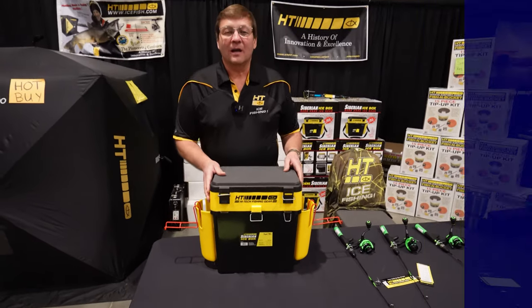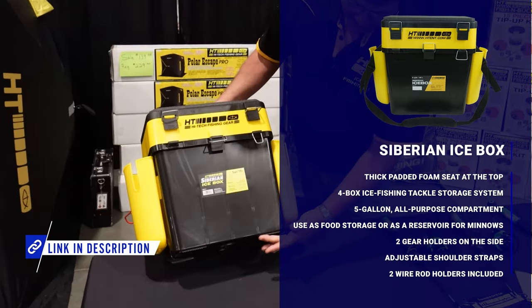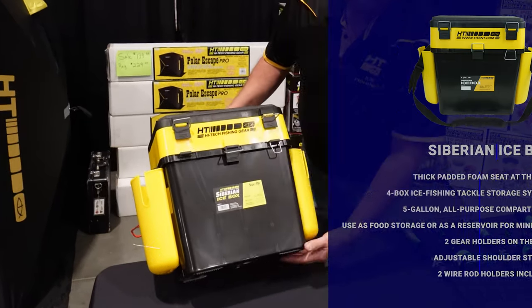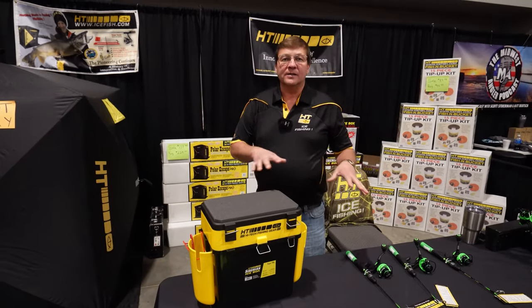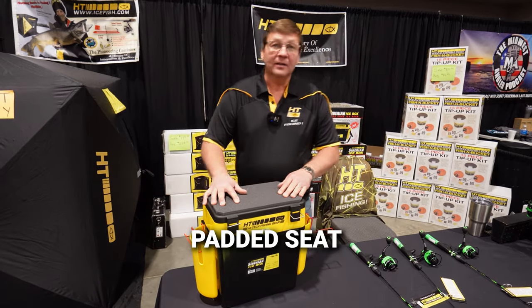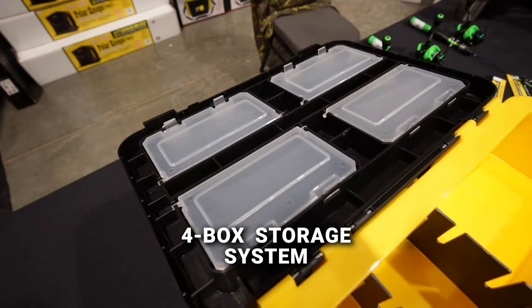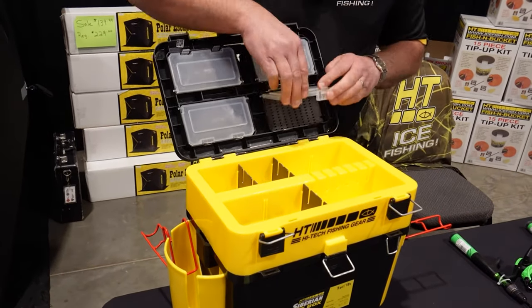This is our Siberian Ice Box — it's a box you can sit on. On the bottom it's got serrated teeth on all four corners so it digs into the ice and it won't slide around like you would on a five-gallon pail. It's got a padded seat to sit on, and this compartment lifts up to reveal four tackle boxes inside — one of them is padded for your hooks and jigs.